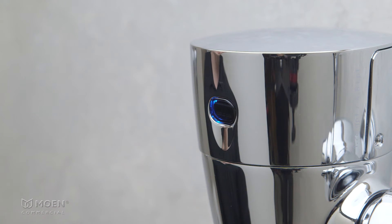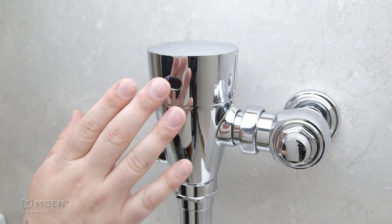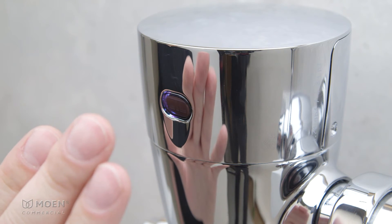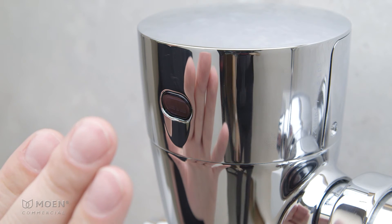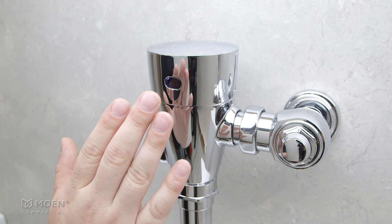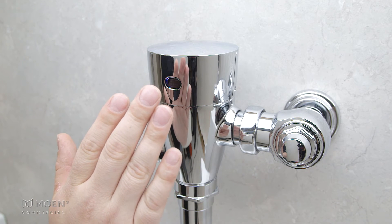The sensor will toggle between blue, purple, green, and red. Purple indicates urinal or closet. When the purple color appears, place your hand about four inches in front of the sensor. If you have a urinal, remove your hand after two purple flashes. If you have a closet, remove your hand after four quick purple flashes.